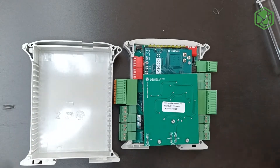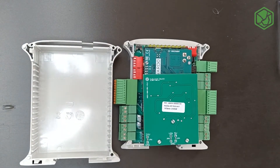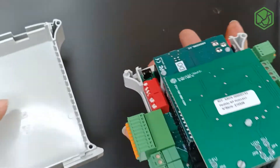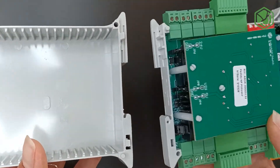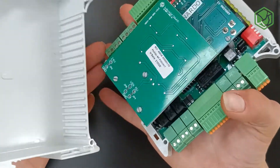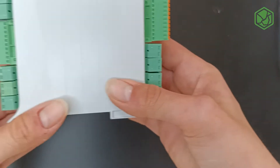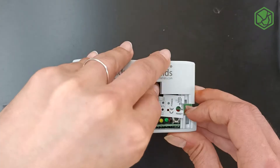Now I'm going to show you how to close this PLC. I recommend you to start from the bottom because I think it's easier. You will have to tighten it carefully. I have to advise you that you don't have to close the top already because you have to fit this cover.